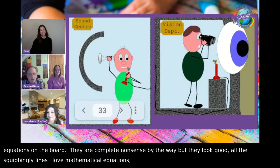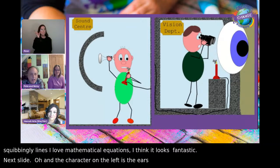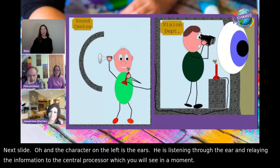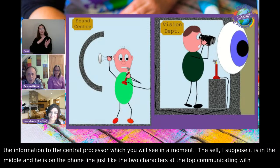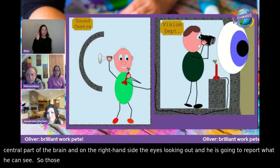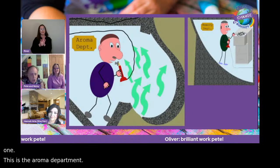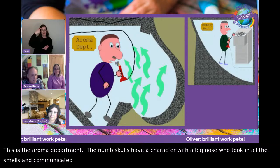The character on the left represents the ears — listening through the ear and relaying information to the central processor. The self or conscious part is in the middle, on the phone line communicating with the central part of the brain. On the right-hand side, the eyes are looking out and reporting what they can see. Those two parts are the senses of the brain. Next up is the aroma department — the Numbskulls had a character with a big nose taking in smells and communicating them to the brain's central processor.